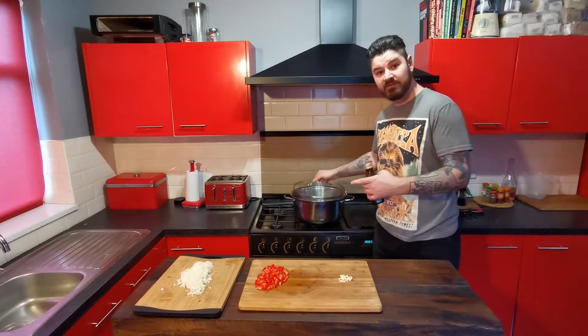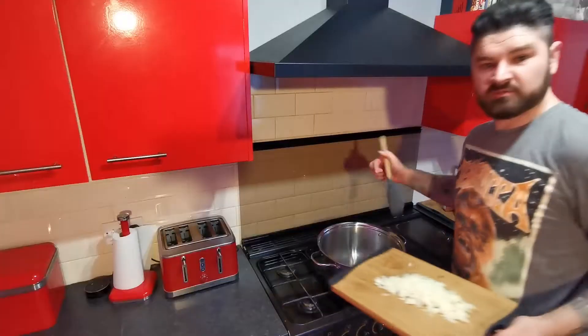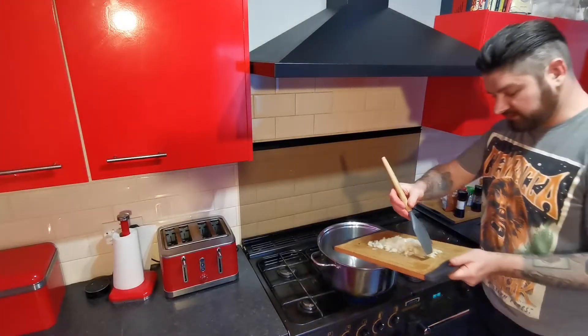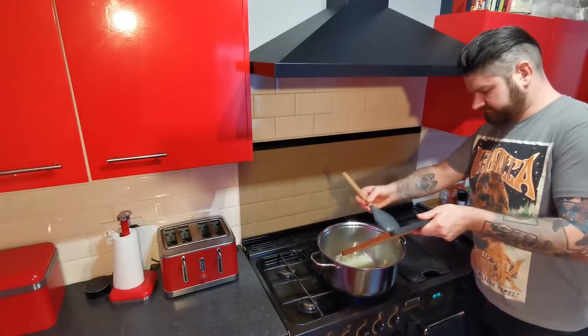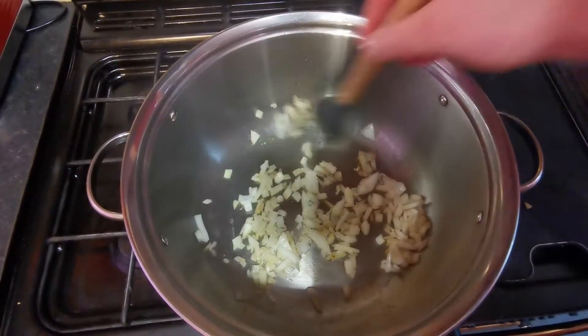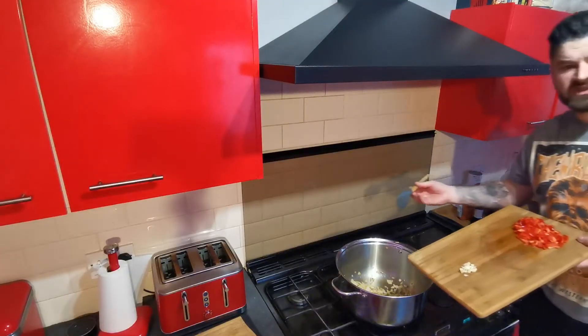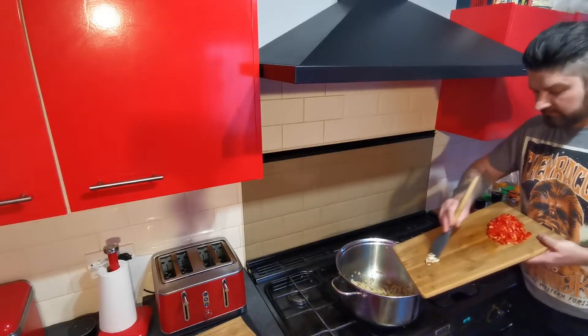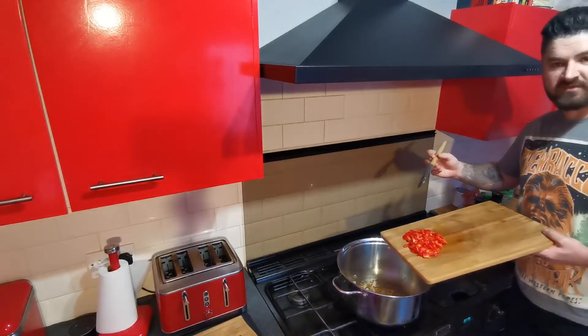Add a little bit of olive oil to your pot and get that heating up on a medium heat. Once your olive oil is heated up, add your onions in. Give these a mix until they start to look translucent and a bit softer. Then once your onions have softened up, add your garlic in. Keep stirring to make sure the garlic doesn't burn, and after a few minutes you can then add your red peppers.